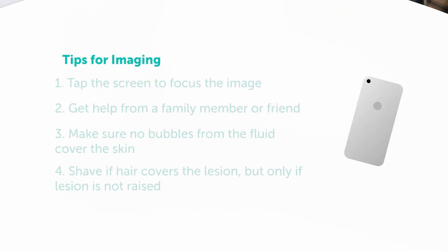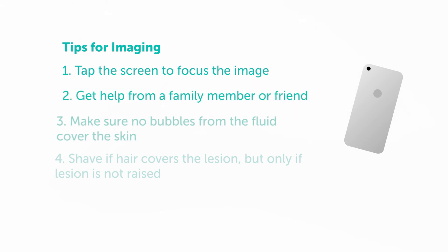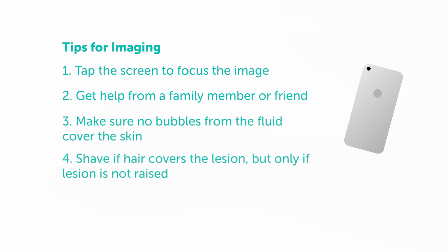Some things to remember while imaging: tap your smartphone screen to focus the image. If possible, have a partner or family member help you take your images. Be sure that nothing covers the lesion such as bubbles from the fluid media. And if the lesion is covered with enough hair that it reduces the visibility of the skin, please shave the area — only do this if the lesion is flat, never raised.